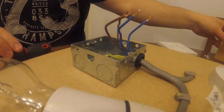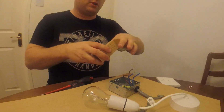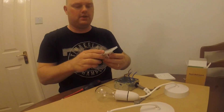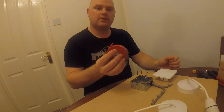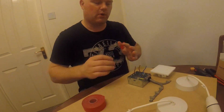Now we can get our new smart touch light switch out of the box — very nice. Okay, now you've got your old switch out of the way. It's just getting a bit of tape now.